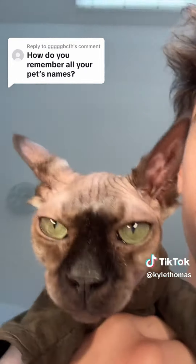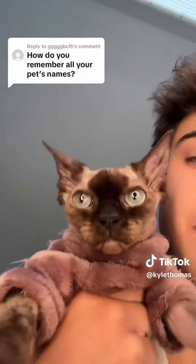People ask me this question all the time — how do I remember my pets' names? So I'm going to tell you all of my pets' names. Up first we have Twiglet — I remember her as Twiglet because she's smaller than my other cat and she has green eyes. And then we have Twiglet's sister Gristle, who has blue eyes. She's also bigger, fluffy, and has a different personality.